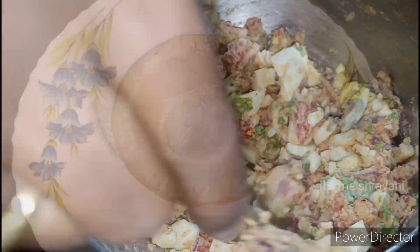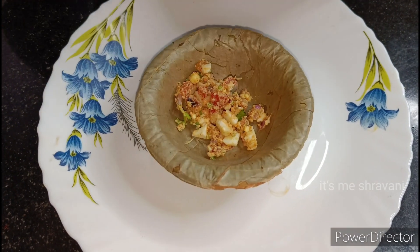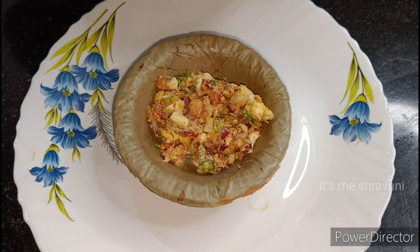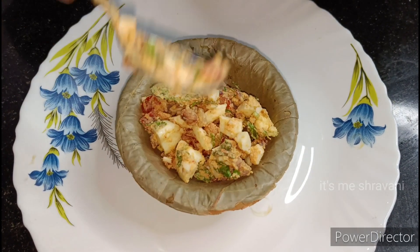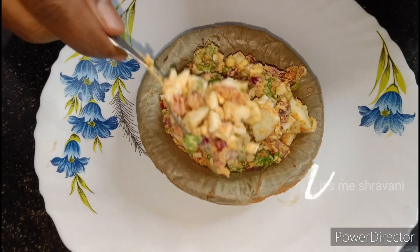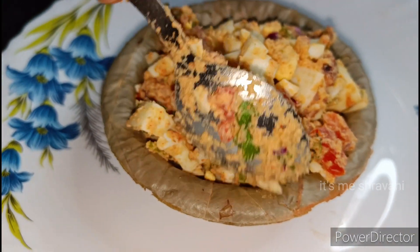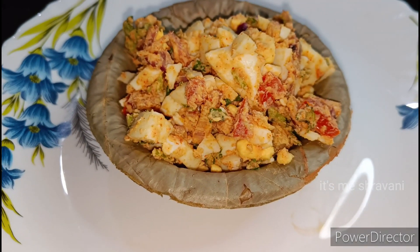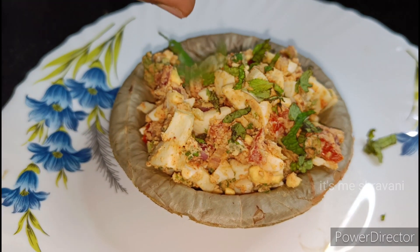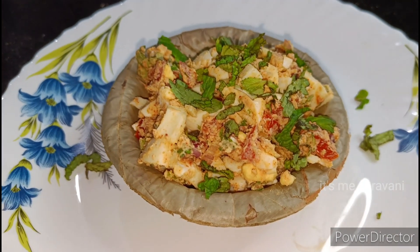Let's mix it and enjoy it in the cool evening weather. If you like this video, please comment. We will try to make mango masala next, with a little garnish Guntur style. So stay tuned for that.